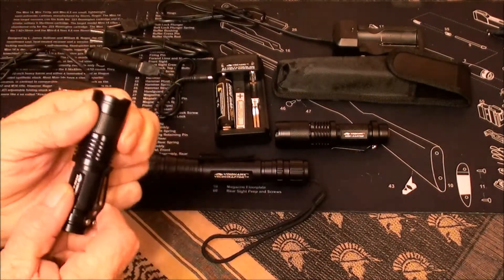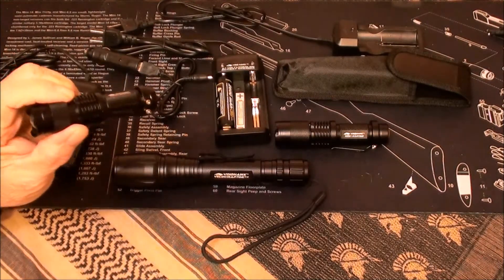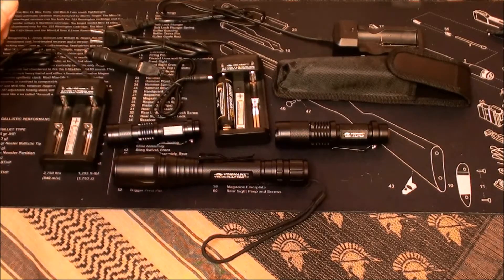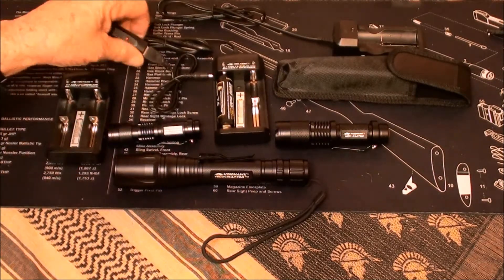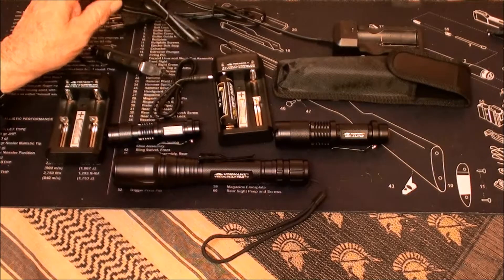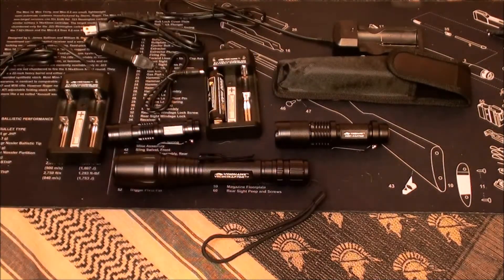As you can see there are screws so you can take the clip off if you don't like it. They all adjust and come sealed with an o-ring. If you buy the package you get the chargers with them — they're high quality chargers. They also come with a car charger so you can charge it in the car or with AC. The company is based out of Florida.